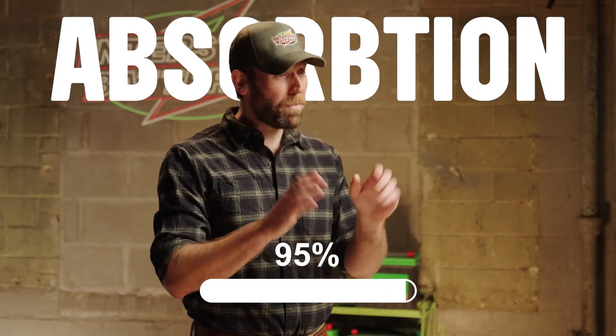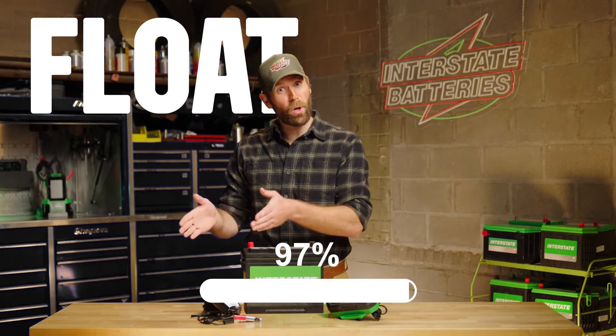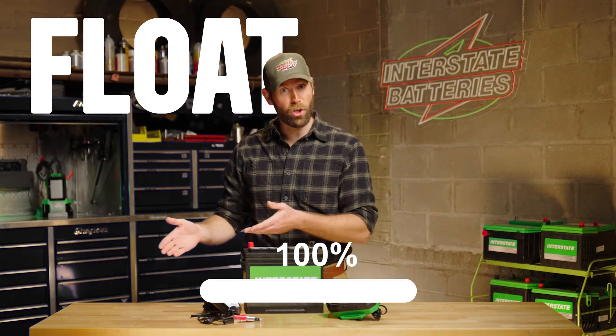Finally, at 95% capacity, it enters the float phase where it applies a slow and steady current to the battery until it is fully charged.